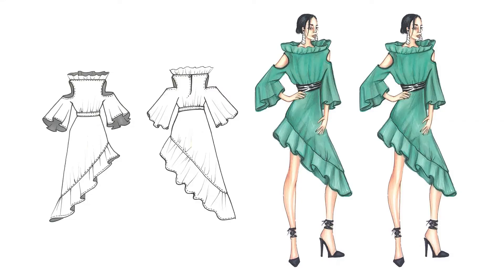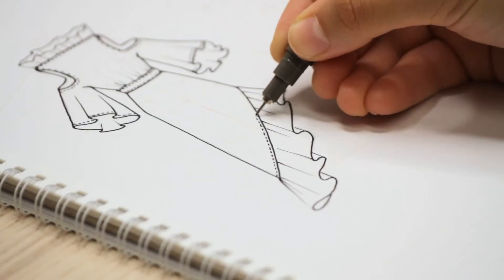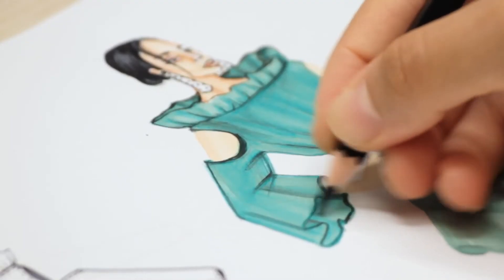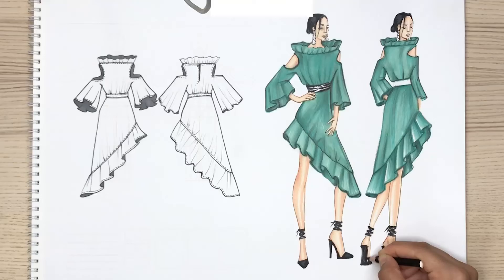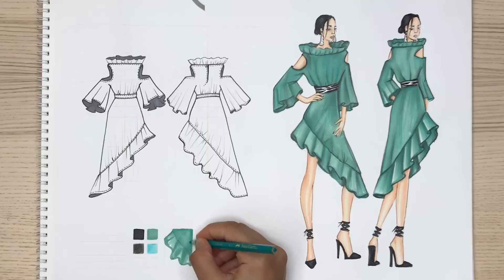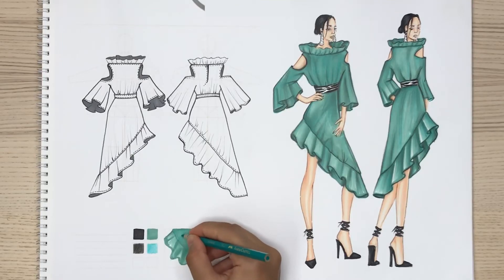Hello, we will start the first part of the dress design by making the front and back technical drawing of the design. Then we will make artistic drawings. We will complete the coloring process with all the details of the design. Finally, we will make the designer presentation by determining the colors used.